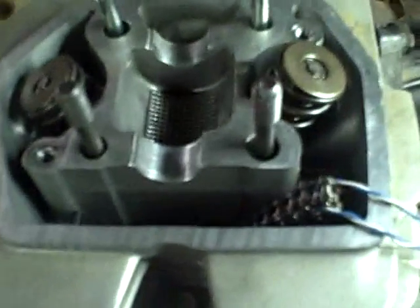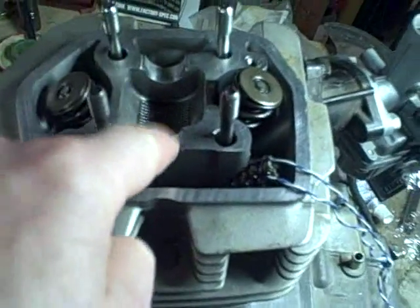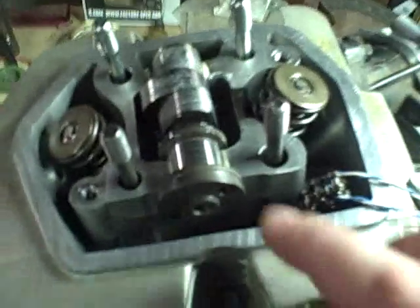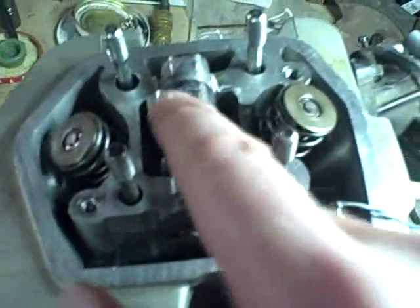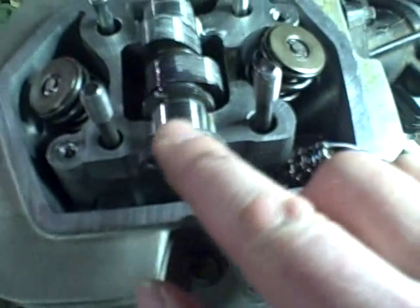In preparation for installing the camshaft, I'm going to put some grease on the journals where the camshaft rides in the head. Now I install the camshaft and make sure I get some grease on the lobes and also on the parts of the journal that haven't gotten grease already.